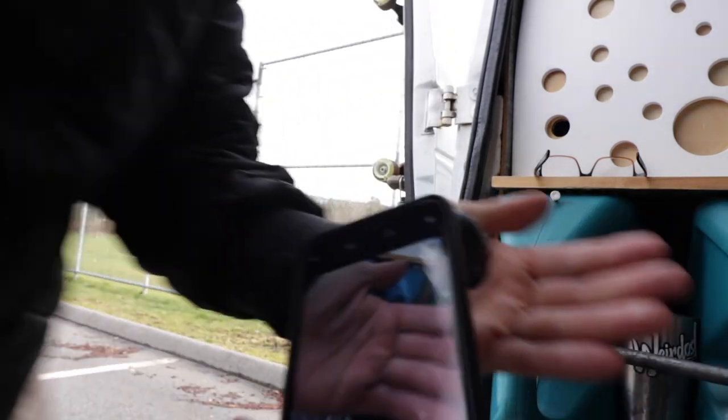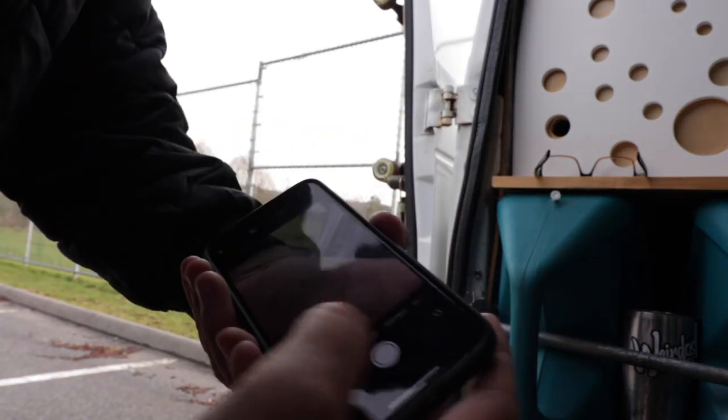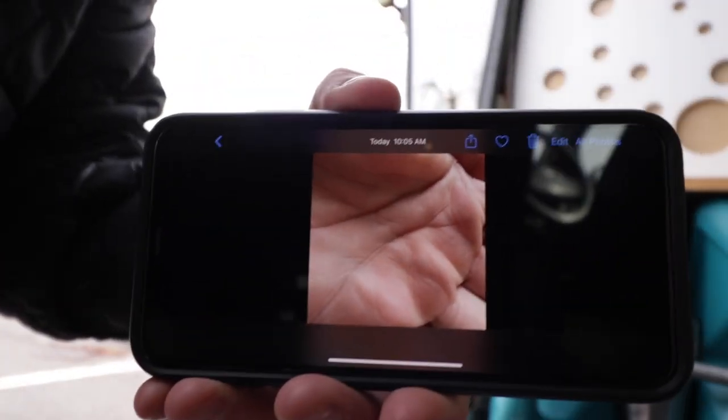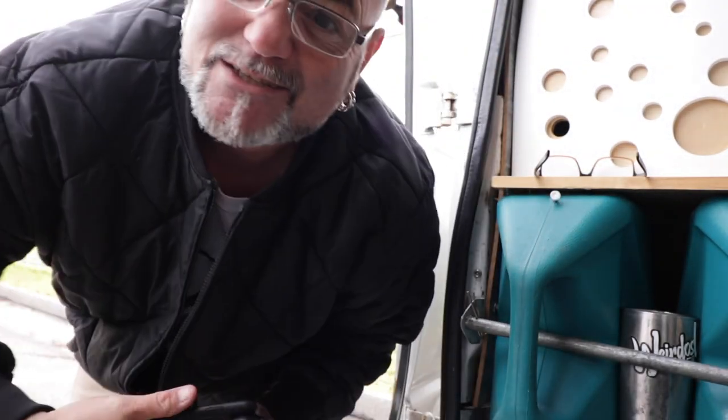A little secret I do: if I ever have footage on my camera and I want to start a new project, I always just simply take a picture of my hand. So now when I look at my footage, every time I see an image like that one, I know it's the start of a new project. Okay, it's chilly out here — let's go get this van tour filmed.